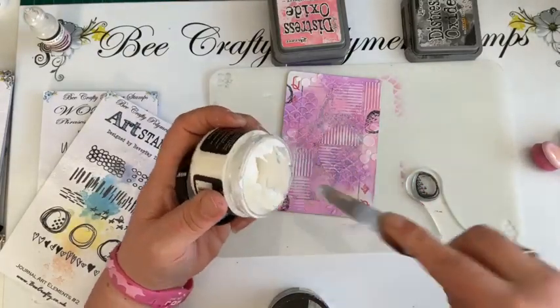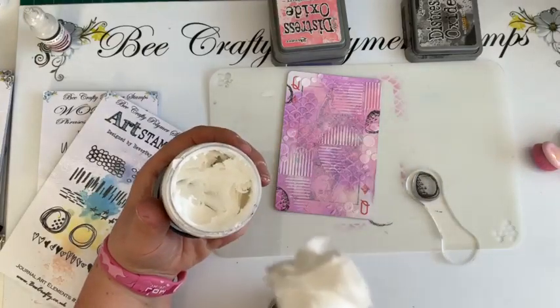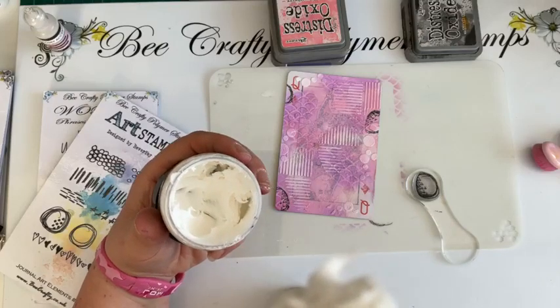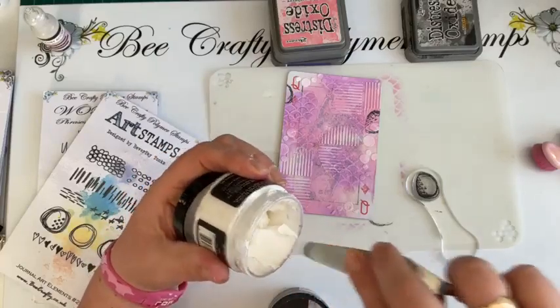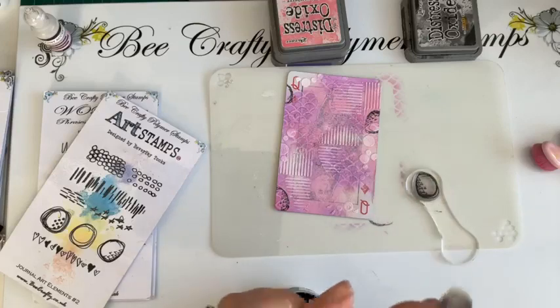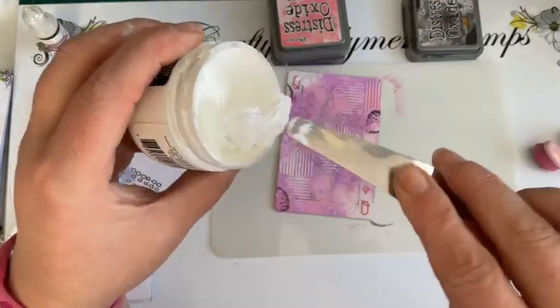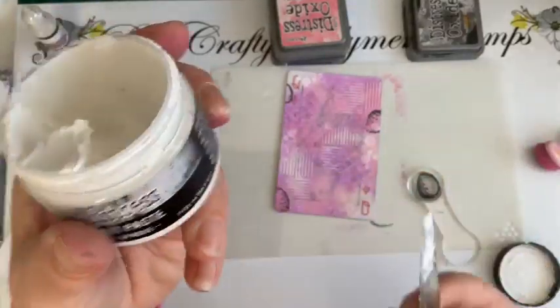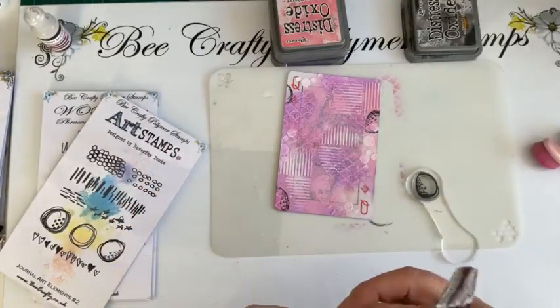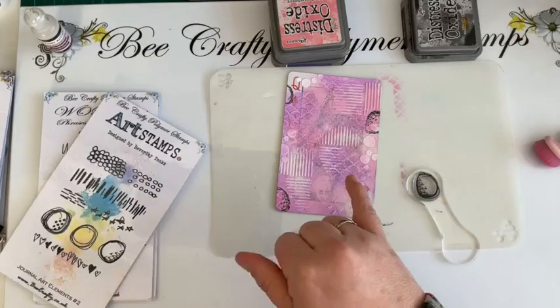This is an opaque medium ideal for creating dimensional effects — so the texture paste, it's smooth — really, really smooth. Then the grit paste — I don't know if you can even hear that — it's gritty. It's just got a bit more grit to it. One's gritty, one's not.